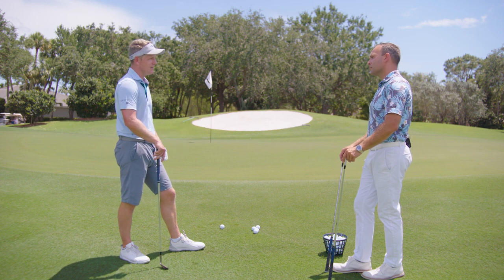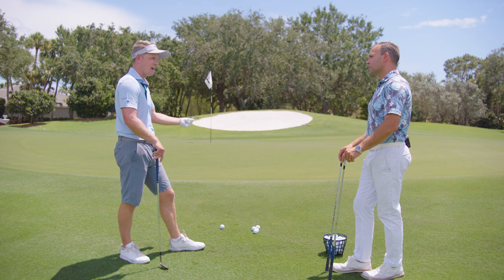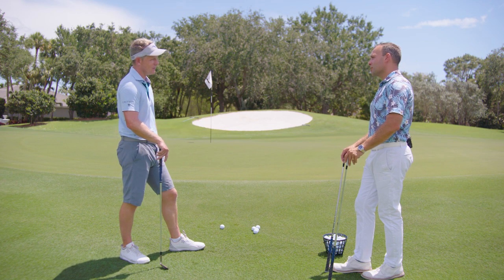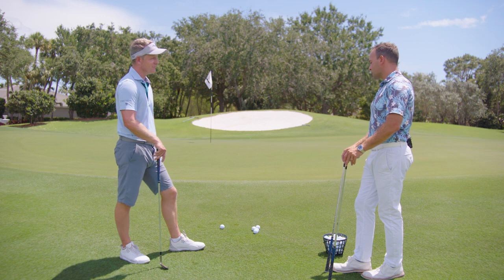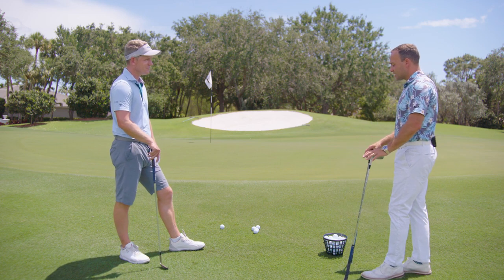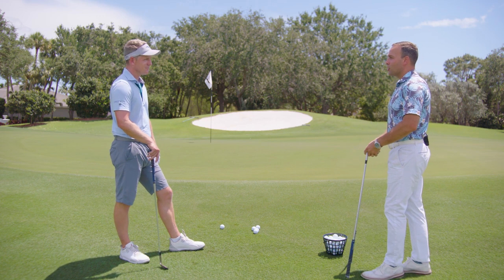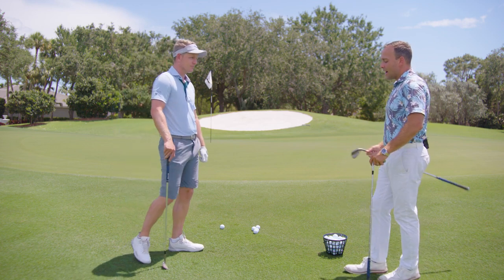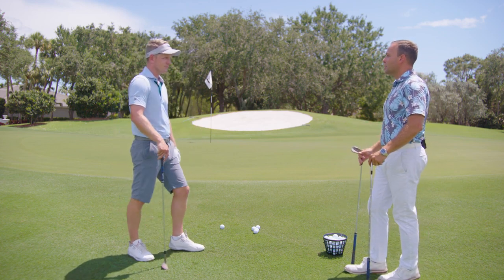I'm creating a little bit more spin, a little bit more check when it hits the ground, so the ball doesn't get too far away from me when it's going down the hill. And so when it comes to the common mistakes that amateurs make — moving the ball position back in their stance — what negative effect can that have on somebody's short game?